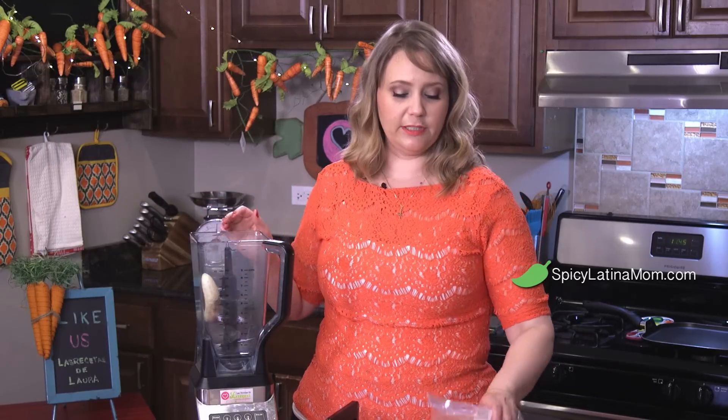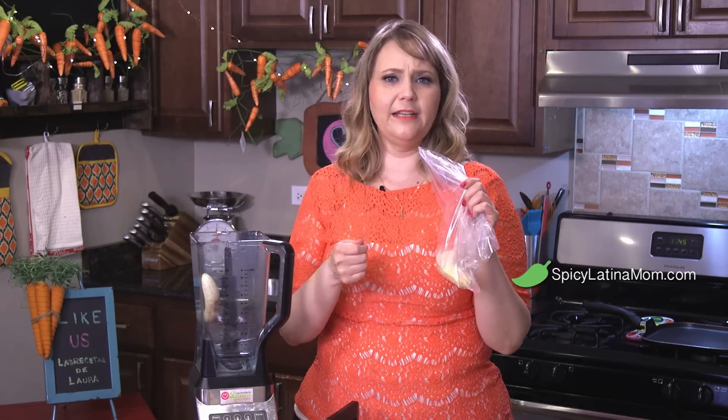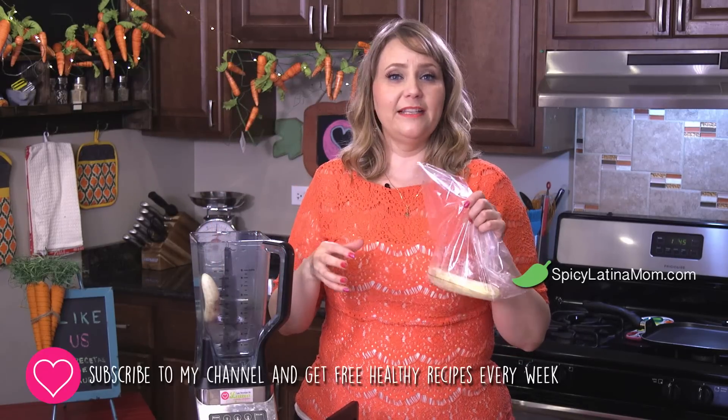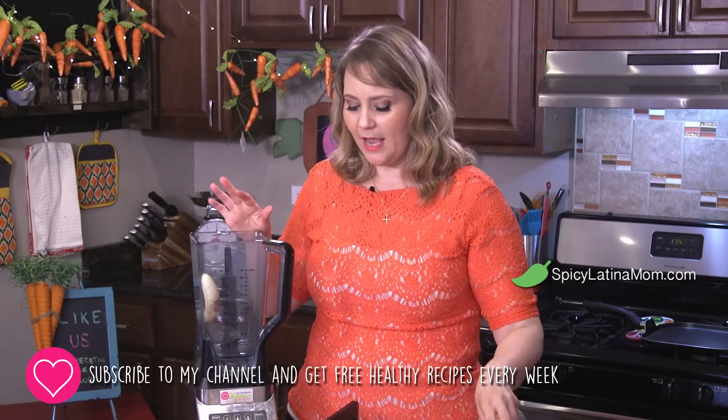I'm gonna teach you a little secret — these are my frozen bananas. When they are becoming brown, I take off the skin and put them in the freezer. They make the shake become like a smoothie; when the banana is frozen it gets an amazing taste and it's so fresh, perfect for summer.